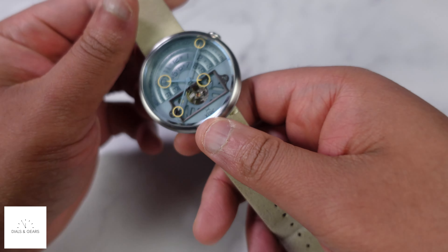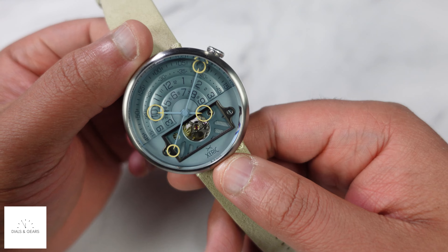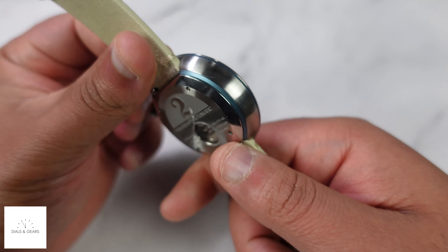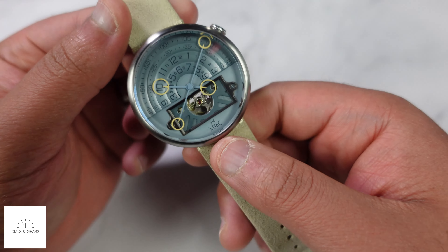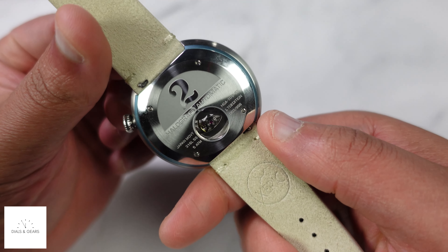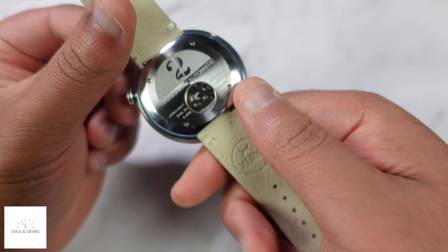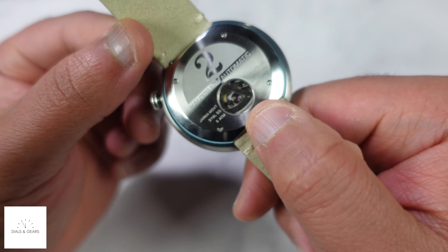It's a really cool automatic version — it's $499. If you're not familiar with automatic, that just means there is no battery in here, it's not quartz. You can wind it up, and you can see this rotor moving in there — it helps wind it as you wear it.